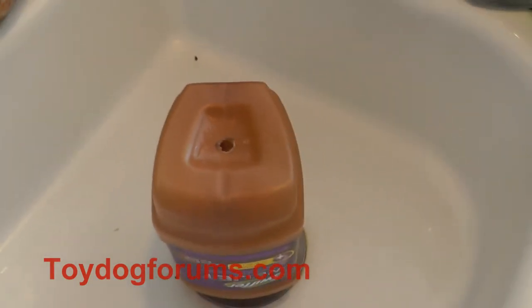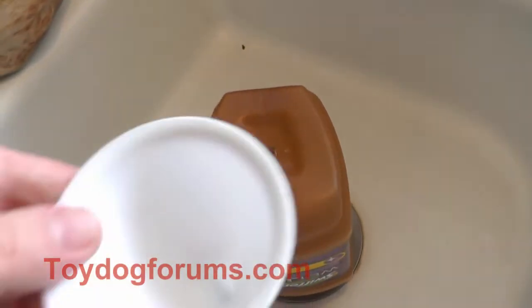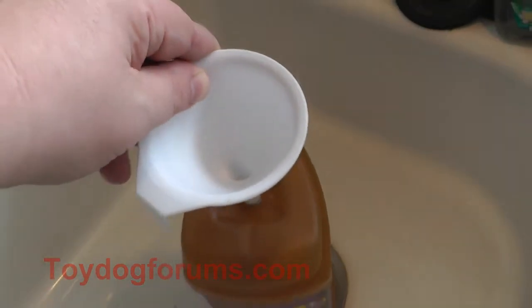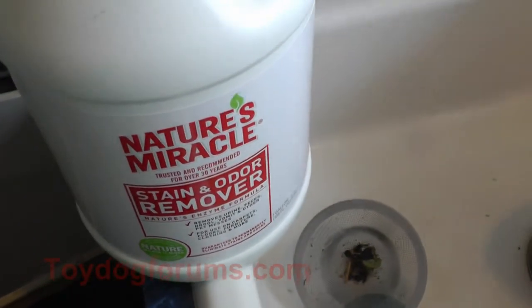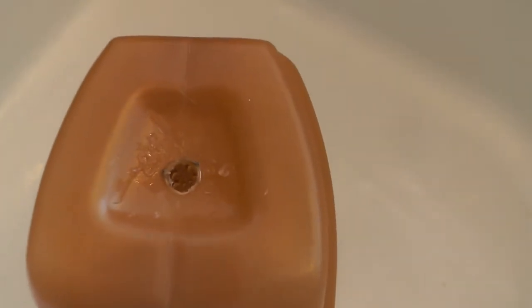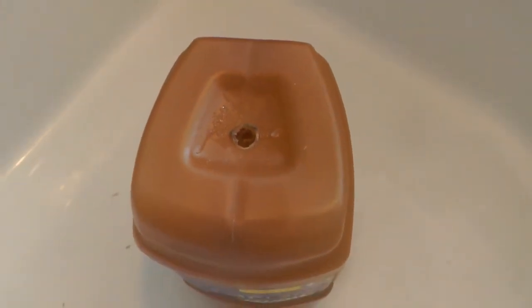Then we just need to fill it back up. Take a funnel that's going to fit in the hole — it's nice to have one. Then use Nature's Miracle, Simple Solution, or whatever you like, and fill it up. Now we need to seal the hole.